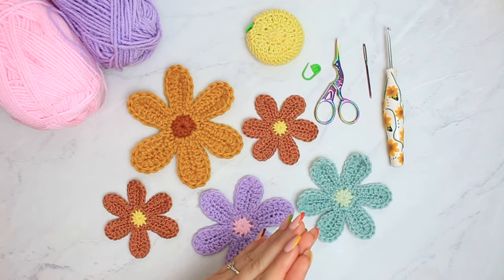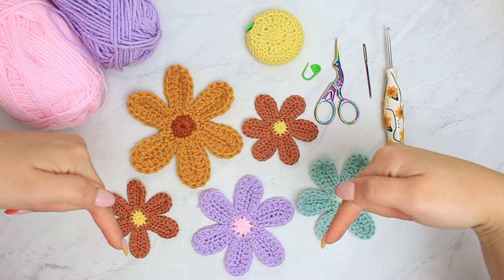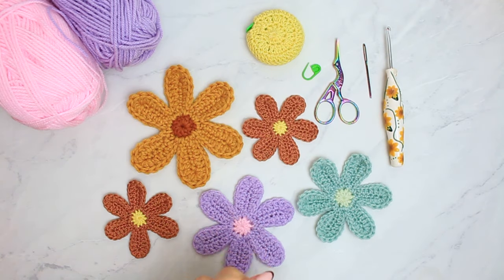If you enjoy today's project and tutorial, don't forget to leave a thumbs up and subscribe to my channel to watch more fun crochet tutorials just like this one.